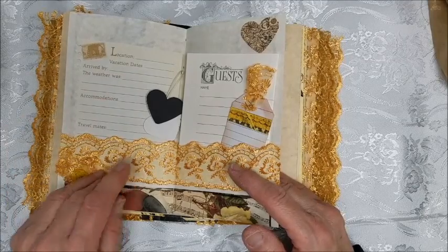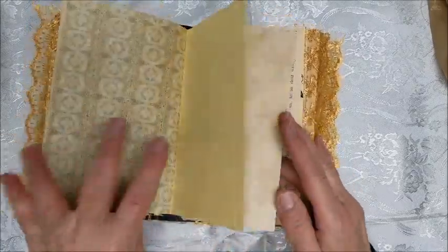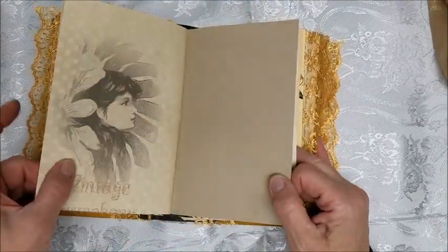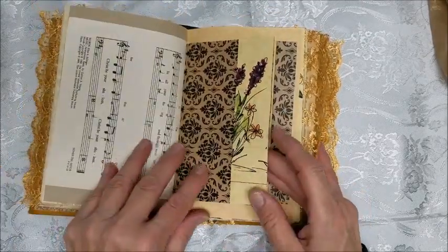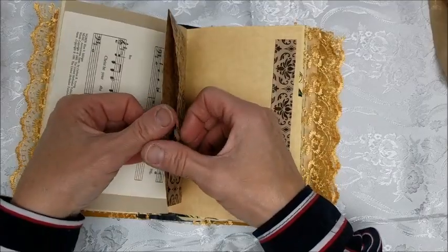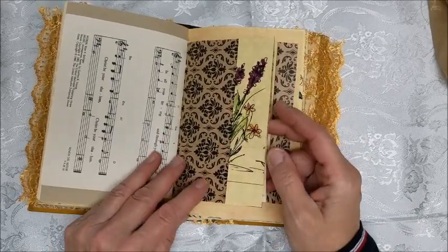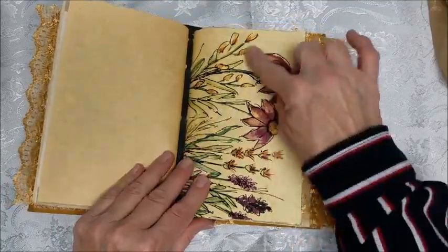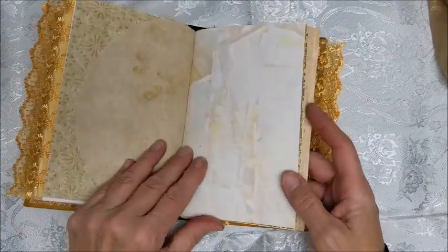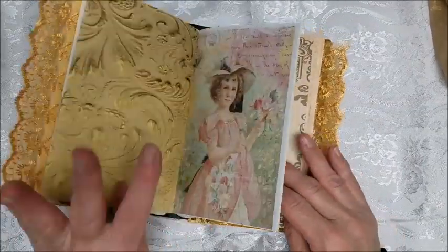The center has some suggestions on what to journal about. These journals are geared more for journaling and not for being so embellished. I do have a tendency to over-embellish at times, but this particular one was very difficult for me because I kept wanting to add more. There are tuck spots, another one of my drawings and paintings, and each signature has a similar pattern of papers just to make it cohesive.